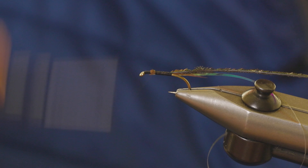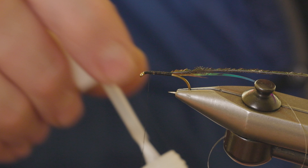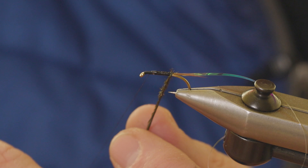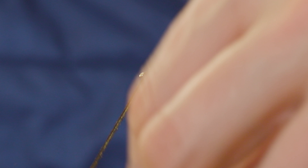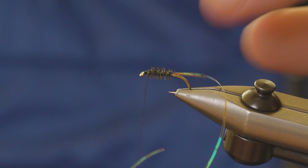Run your thread back down towards where the head's going to be. I'm going to apply a little bit of super glue to the body — just add a little bit of security for that peacock curl. Then wind this down, catch that in, hold the peacock curl tight and just snap it off. I like to run the thread down through the peacock curl in open turns — you can't see it but it adds so much more security.